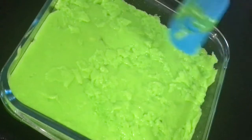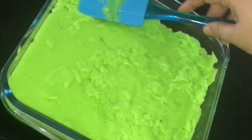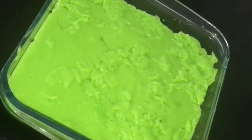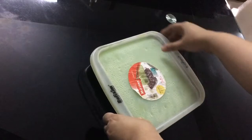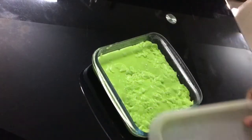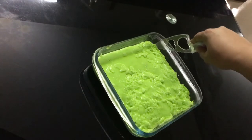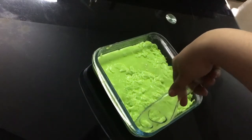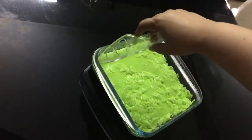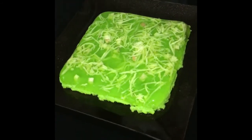Then we have to make it flat with the help of a spatula. When the mixture gets cold, we have to put it inside the refrigerator for up to three hours. After three hours, I'm opening the lid. Then with a plastic knife, as you can see, I'm separating the edges and pouring the mixture upside down on a flat plate.